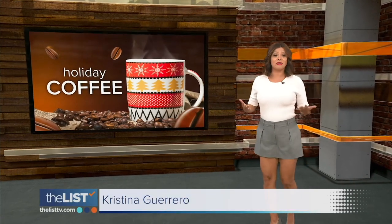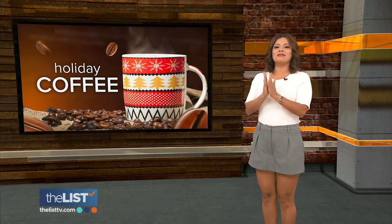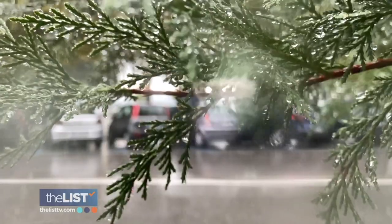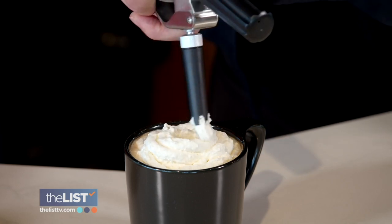Holiday spirit finds its way into everything from the decor in our homes to the music on our radios — and one of my faves — the taste of the holidays in your coffee. Jackie Danker's brewing up some ways to jazz up your java holiday style. It's cold outside, so let's warm up with some festive coffee.